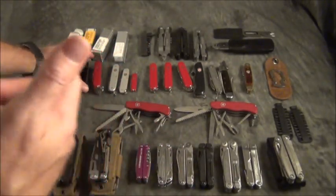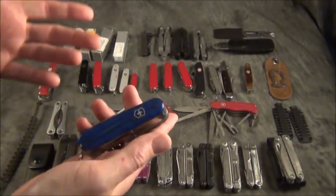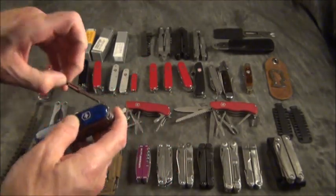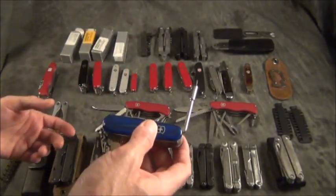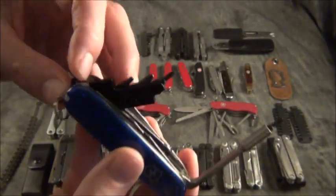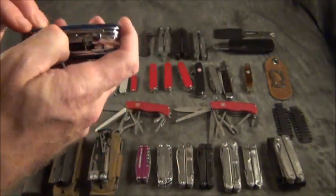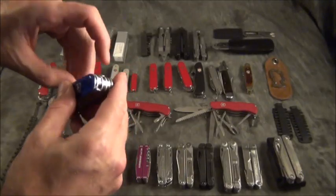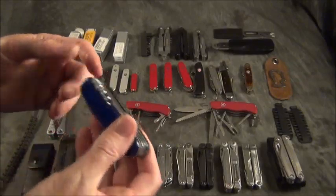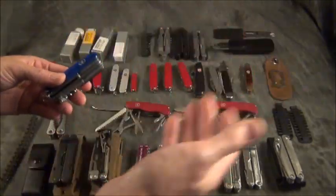I have some with locking blades which I'll go over in a second. Swiss Army, in order to keep selling products, got fancy with this blue version — I think it's called the Cyber Tool. Believe it or not, it actually has a Torx bit wrench, which is really cool, and it has a whole bunch of bits inside as well — all types of Torx and screwdrivers. If you were an IT guy you would probably want this. It has pliers, a corkscrew — so maybe when you're done with your computer work you can open a bottle of wine.